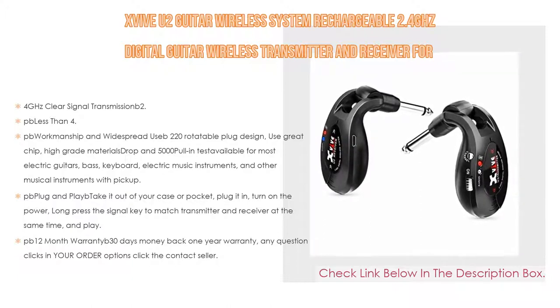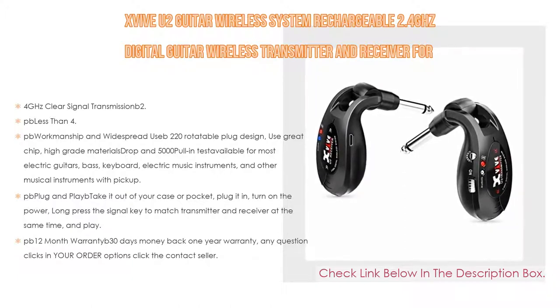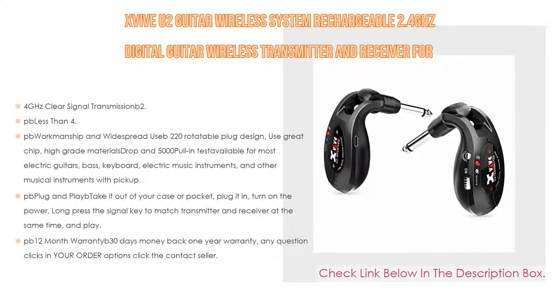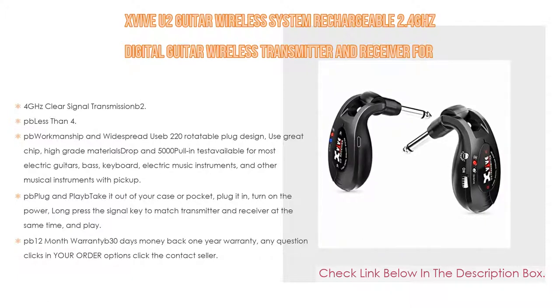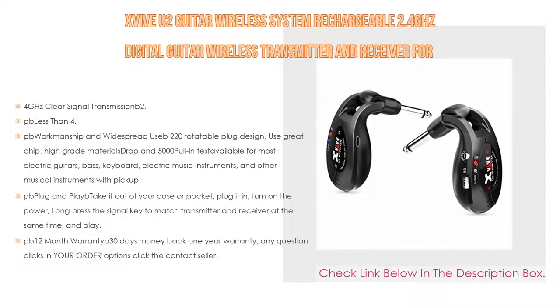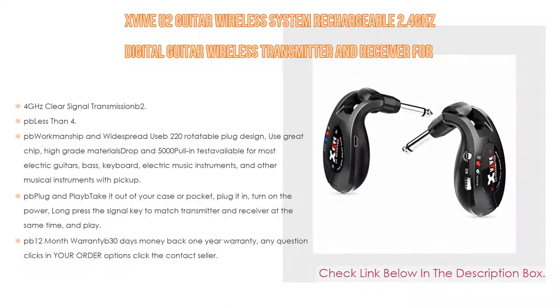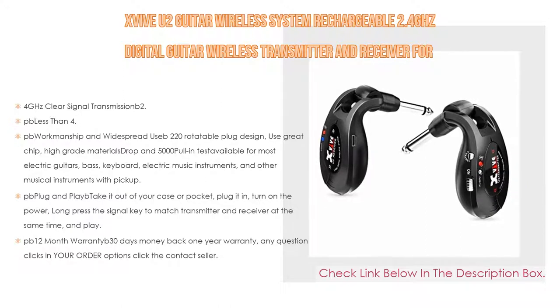It supports simultaneous broadcasts on four channels, and the built-in rechargeable lithium battery offers up to seven hours of working time after a full charge, with a USB cable included for convenient recharging. It features a 220-degree rotatable plug design, uses high-grade materials, and has been drop-tested and pull-tested 5,000 times. Compatible with most electric guitars, bass, keyboard, and other instruments with a pickup.